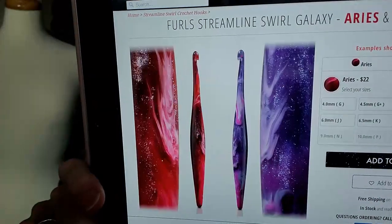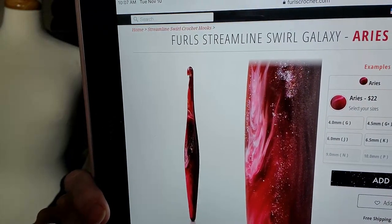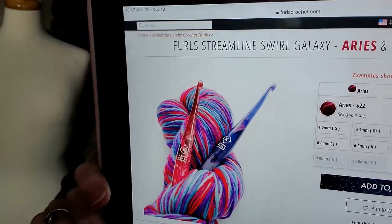The Aries and Taurus — I'm a Taurus and I went to get these hooks, but by the time I got there, they were all gone. I was so disappointed. Right now they have a few in Aries.